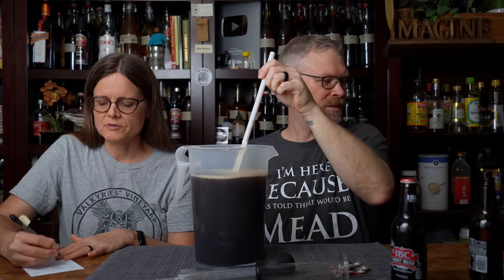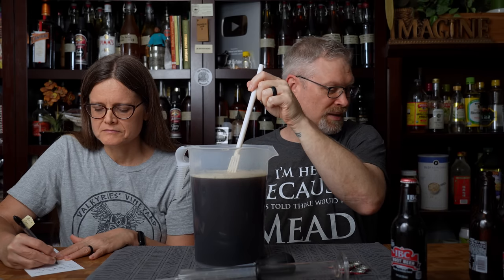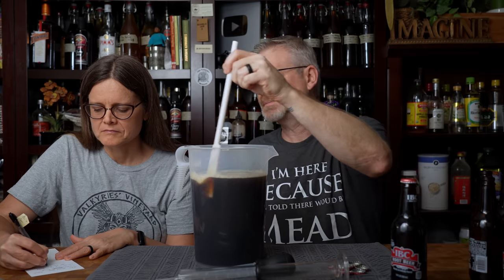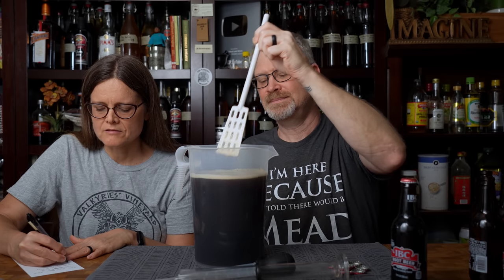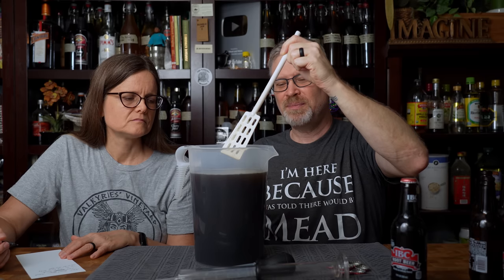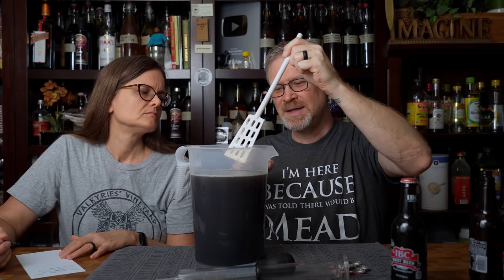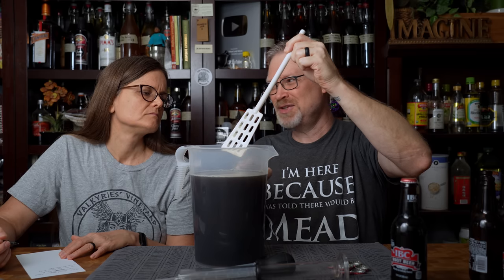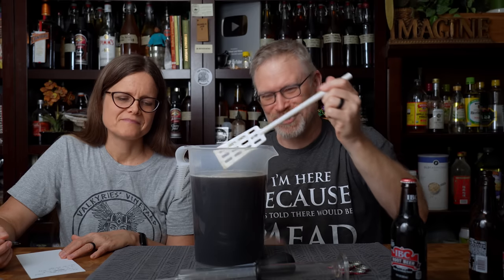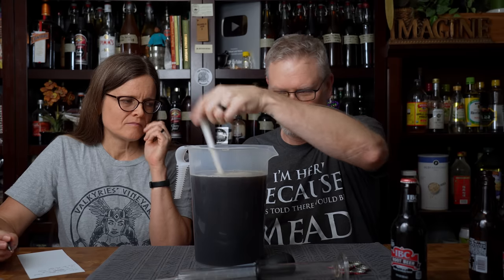So how much IBC root beer did we actually end up putting in? Nine bottles times 12 ounces — that's 108 ounces. What's really interesting is as I'm degassing, the foam goes up and then as it breaks down it goes back in, but if I just degas, the volume goes down because the CO2 is taking up some of the volume too. Science — it's awesome. We're down to 124 ounces; I'm going to call it good at that point.